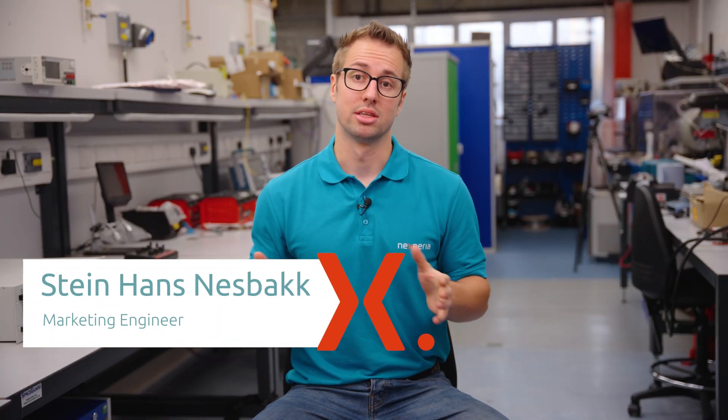Hi, my name is Sainalz Nesbak and I'm a marketing engineer here at Nexperia. Today we will be discussing conducting 500 amps in an LF-PAC.